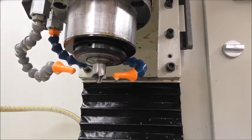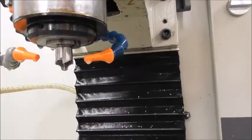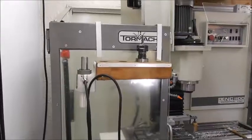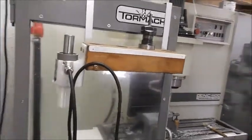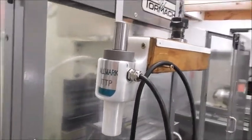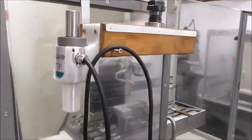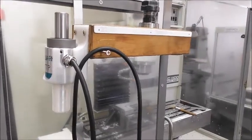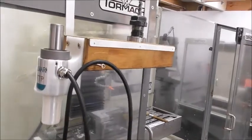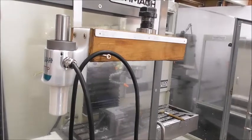With R8 collets you can hold large diameter cutters straight into the spindle — for example, this 5/8 shank reflex cutter. One of the new owners of a Hallmark ITTP sent me a nice little holder that he 3D printed. Apparently online there are various files of holders for the ITTP if you have a 3D printing setup.